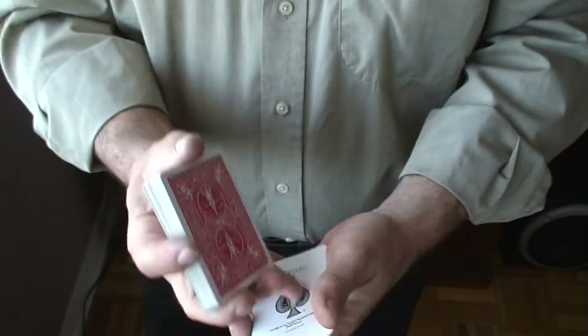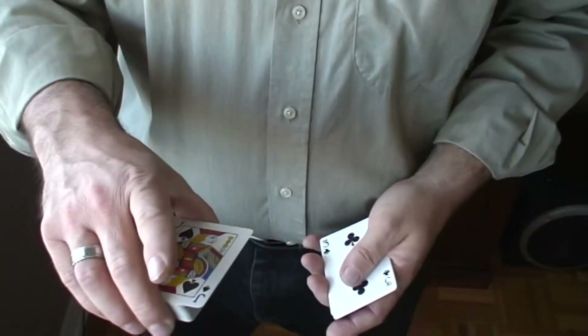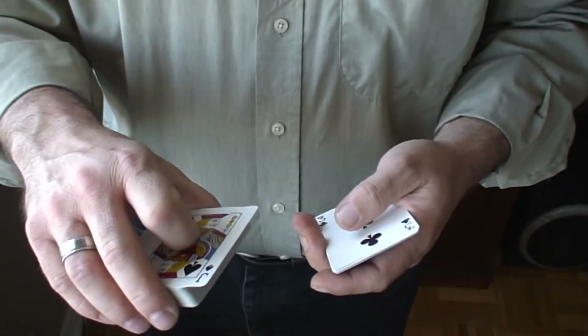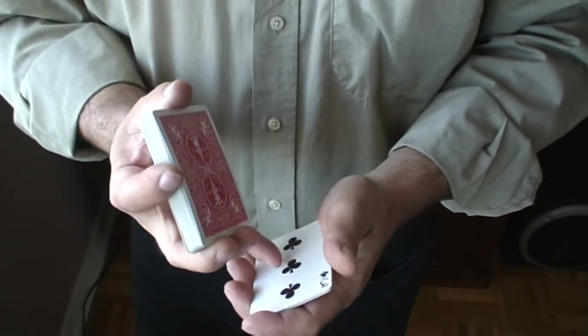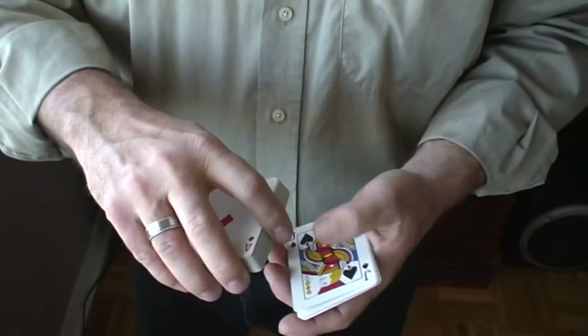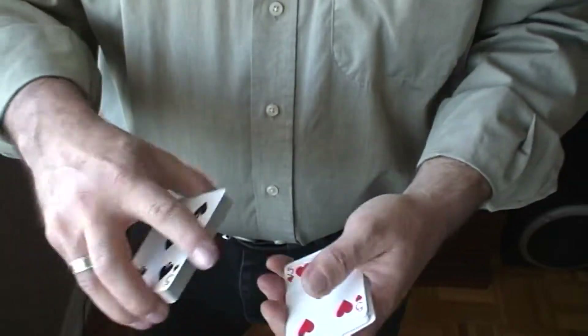So you're thumbing cards off — we've got the eight of spades. Now if you thumb cards off, you might pull out a card that's slightly jogged. Before you go to point, square it back up with your finger and then turn the deck over and point with your pinky, because you don't want to turn it over and flash the blue. Square it up, and then just keep going until the spectator says to stop.